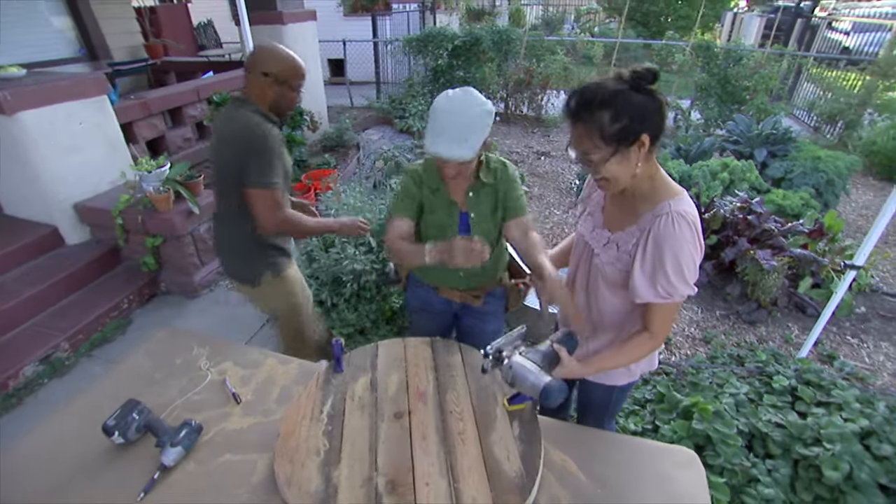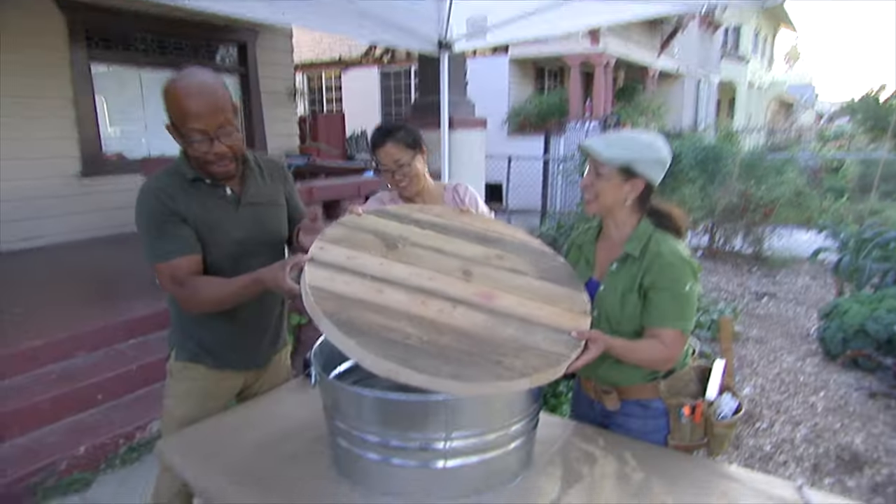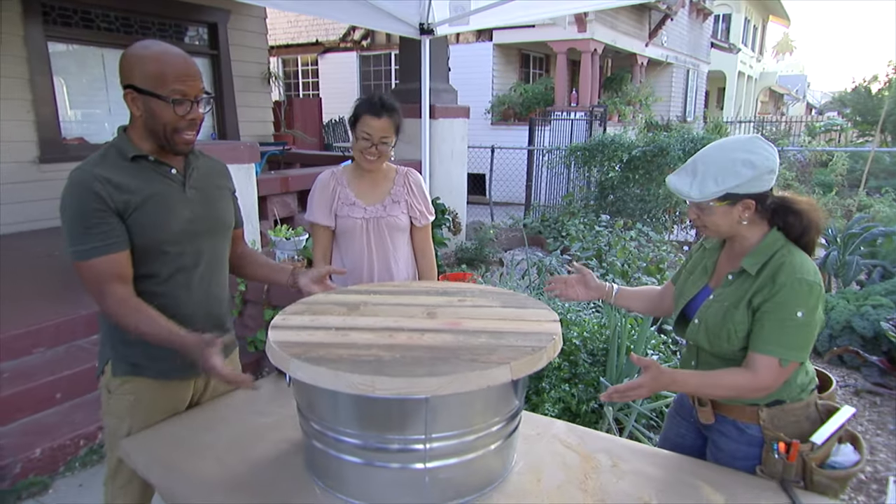All right, hold it — let me get the tub. Yes! The tub. Ready? There you go, darling. You just made yourself a galvanized coffee table.